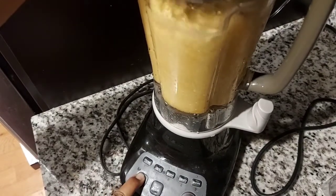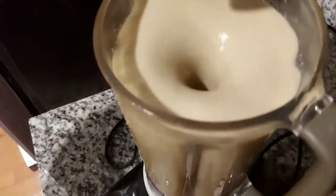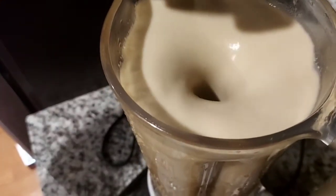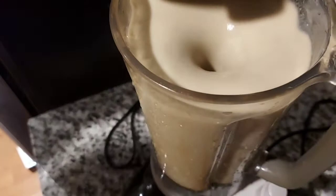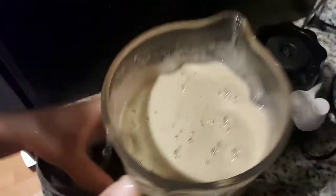Not too full, so it doesn't spill over. So I blend it — I blend it well. Blend it well so there are no lumps in it. We blend it well, it's truly well blended and crushed smooth.